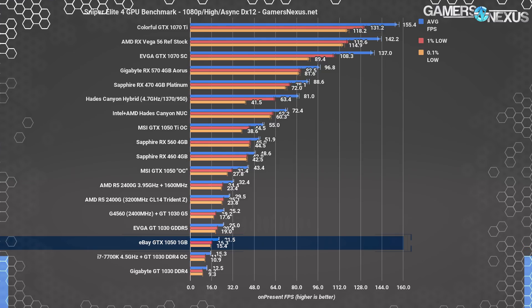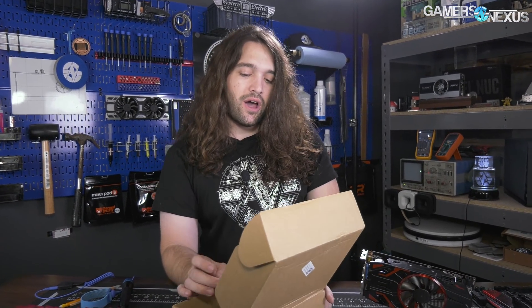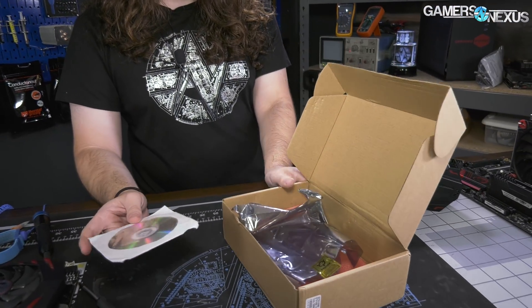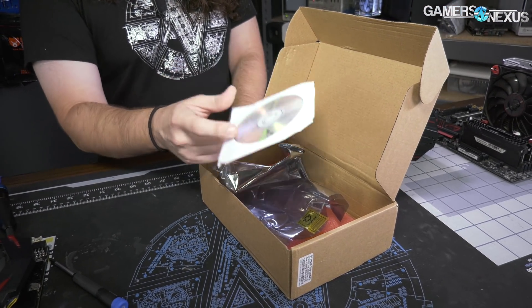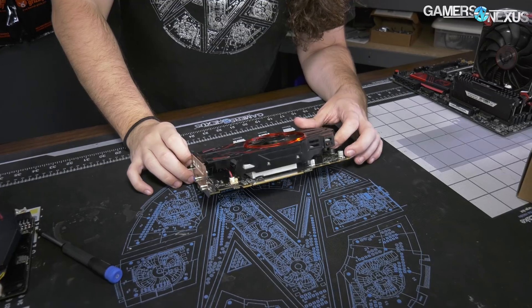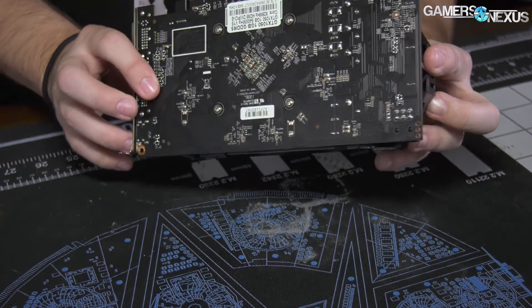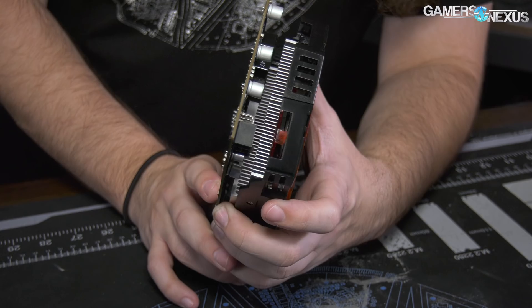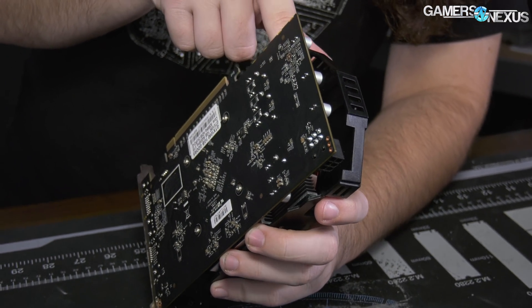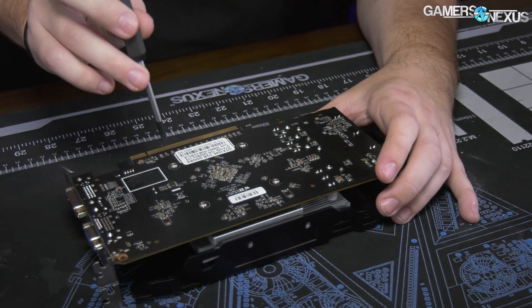The question remains: what's really under the hood? It's time to take the cooler off and see what's really in there, because it's not a GTX 1050. It may be Pascal, but it's performing worse than a GT 1030 in some cases. All that came with the product was a brown box and a DVD. The cooler is a single-fan axial design with an extremely thin aluminum heatsink — only four screws holding it together.